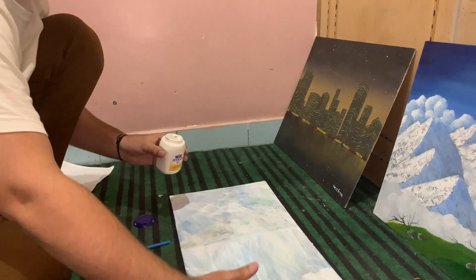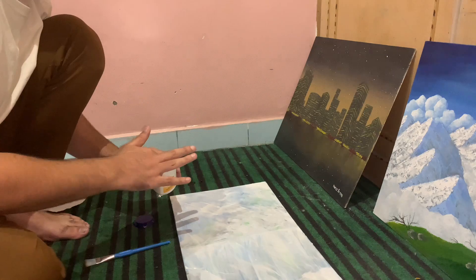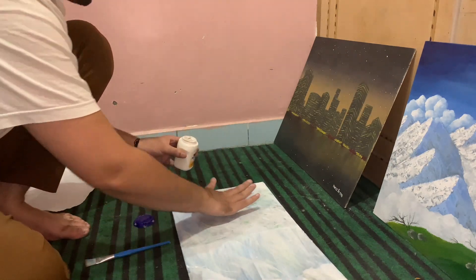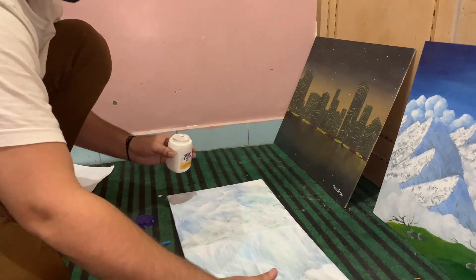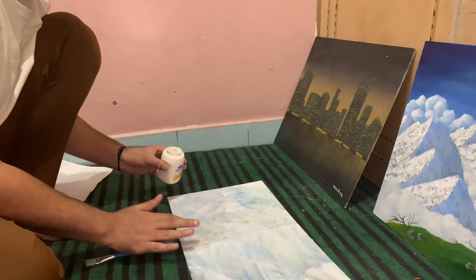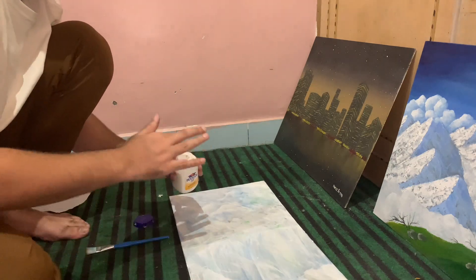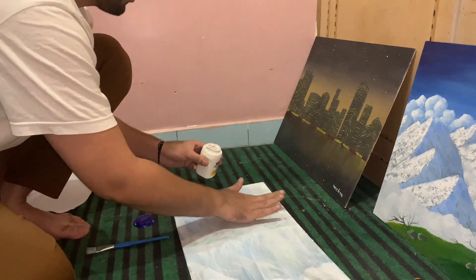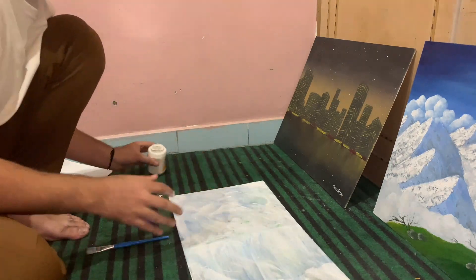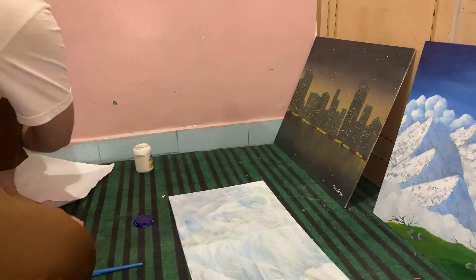The second thing to remember is applying an adequate amount of white glue on the sides as well, not just the central portion. Some people only do the corners, which is wrong. Cover all the sides, because when you lay down your sheet on the board it will only attach in the center and not on the sides, and that will appear really messy. Now I'm done applying the glue and it's time to stick the cloth to the board.